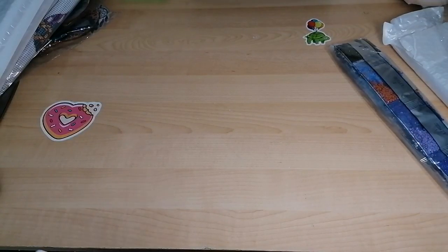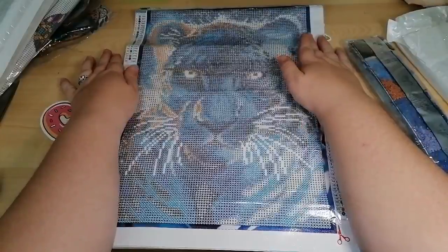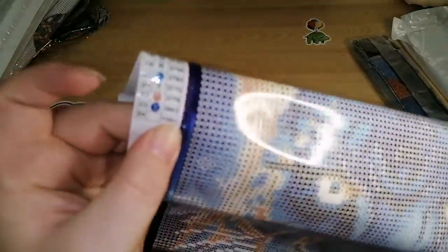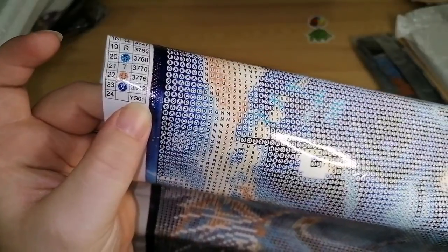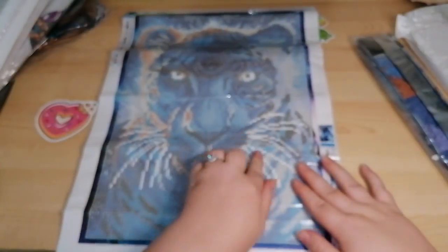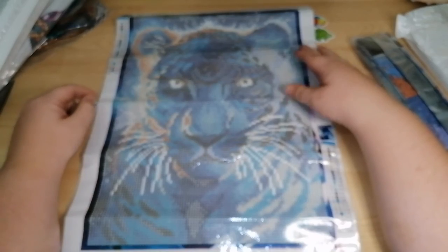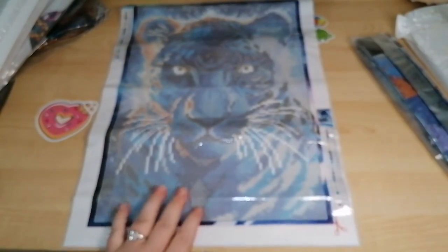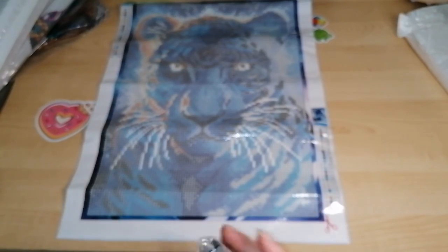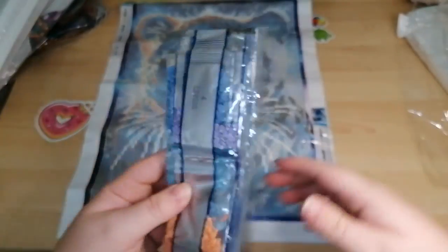This kit is a glow in the dark kit — imagine seeing that glow in the dark! Number 24 is going to be the glow in the dark because it's got a slightly different label: YG01. It's basically clear, so the eyes and whiskers are going to glow. I reckon you could probably sprinkle some around the tops of the ears as well. I haven't done any specific glow in the dark kits before — the ones I've used previously were ones I added the glow in the dark drills to myself.